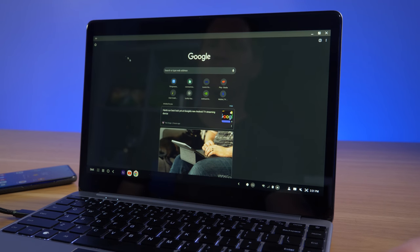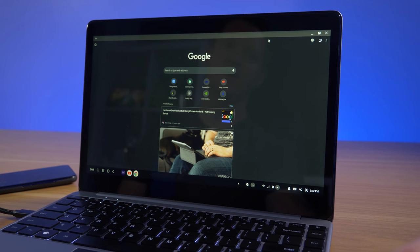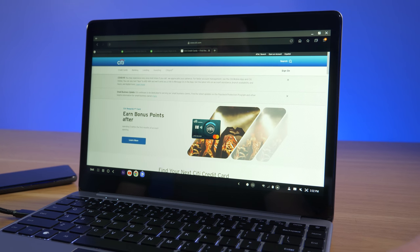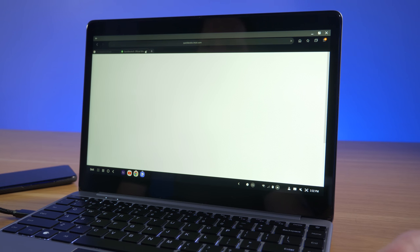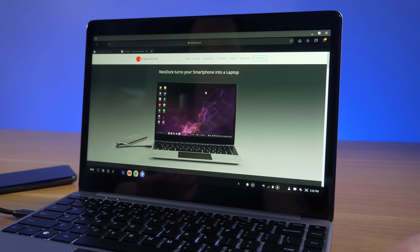For web browsing, the standard Google Chrome app still runs in its phone version, so the interface isn't optimized for a large screen. You can switch to desktop site for most websites and get everything done, but it has limitations compared to a full Chromebook. A better option is the Samsung Internet browser, which gives a more screen-adapted layout — you get proper tabs, easy bookmark saving, and extensions. It offers a much better experience than Chrome for DeX.